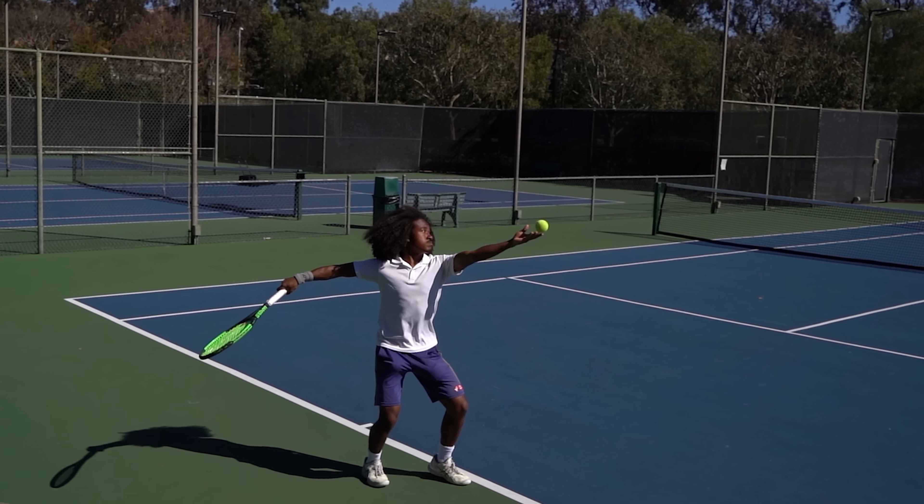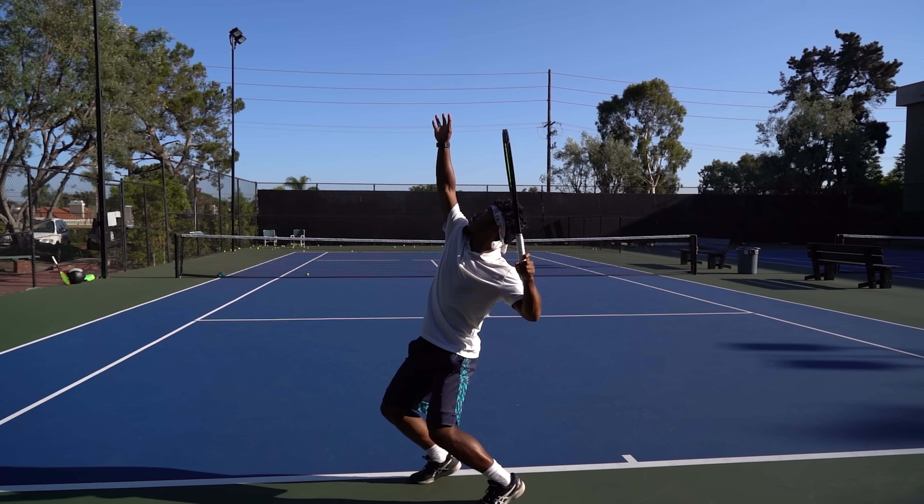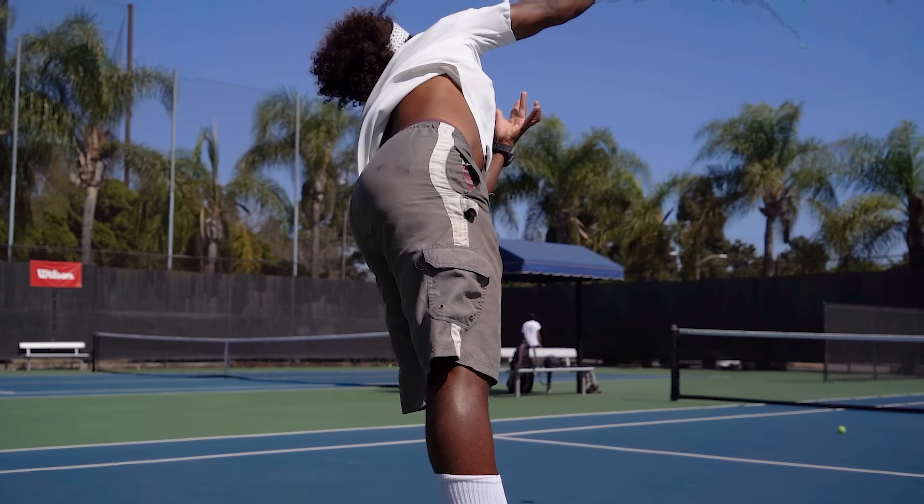Element number one is efficiency. This is all about exerting the least amount of stress or energy in your body while still maximizing the power and result you can get on your serve. Before you go try and improve anything else — whether it's your spin, your power, whatever — I want you to prioritize this first. Most players will actually get the satisfactory serve power they're after just by making a few tweaks to make their serve more efficient. Because at the end of the day, it doesn't matter how fast your racket is moving or how much of your muscles you can use, as long as it's not being properly transferred into the ball at contact, it's actually not gonna lead to MPH.